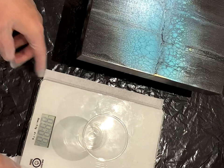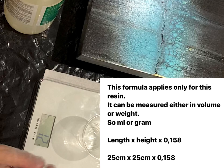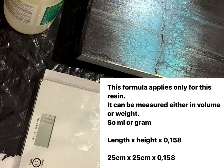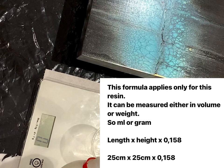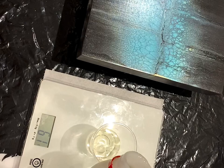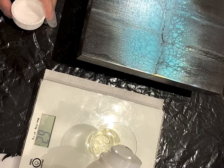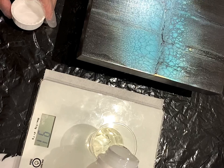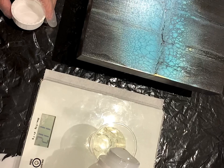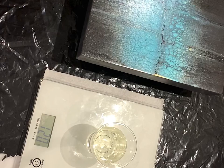We do 60 and 60. We got 58... 60. So we have 60 of the hardener, and now we go to 122. Keep in mind I did a little bit more because I want to cover the edges too, so always do a little bit more. 120 — perfect.